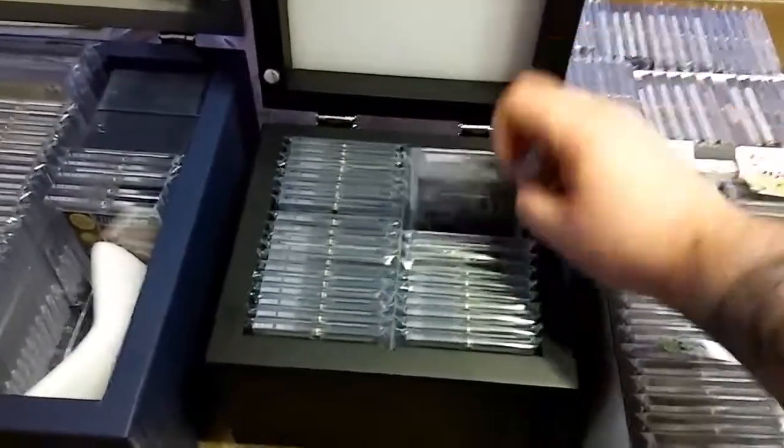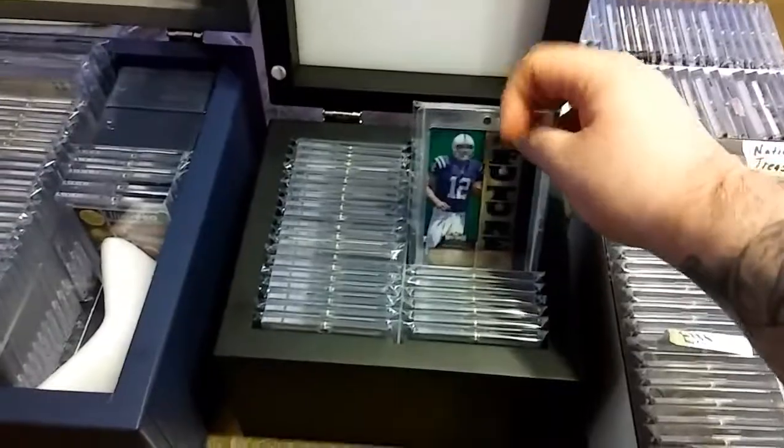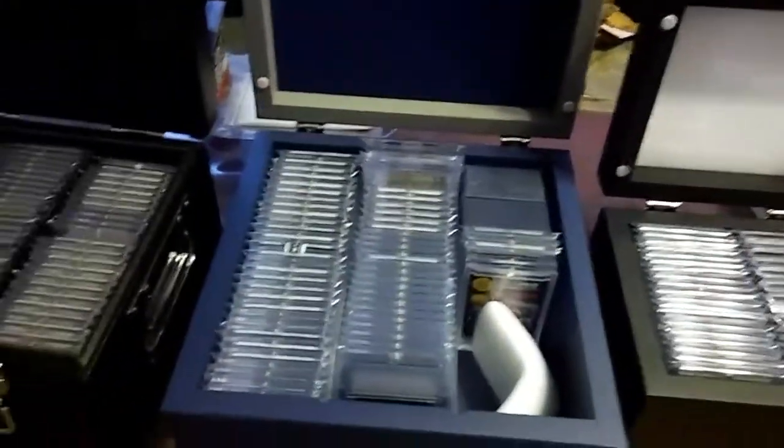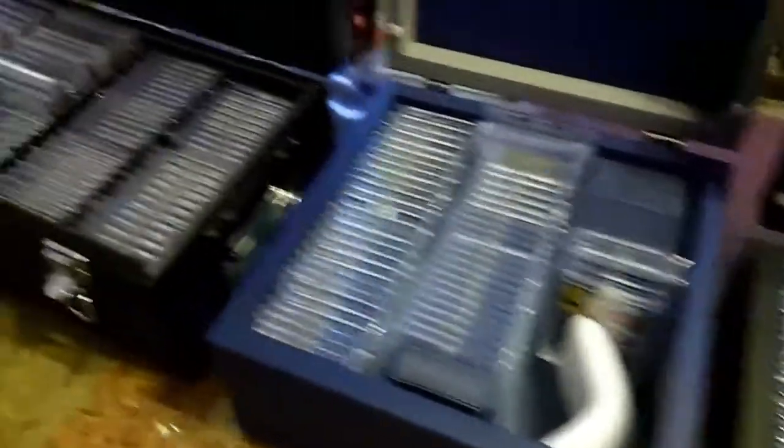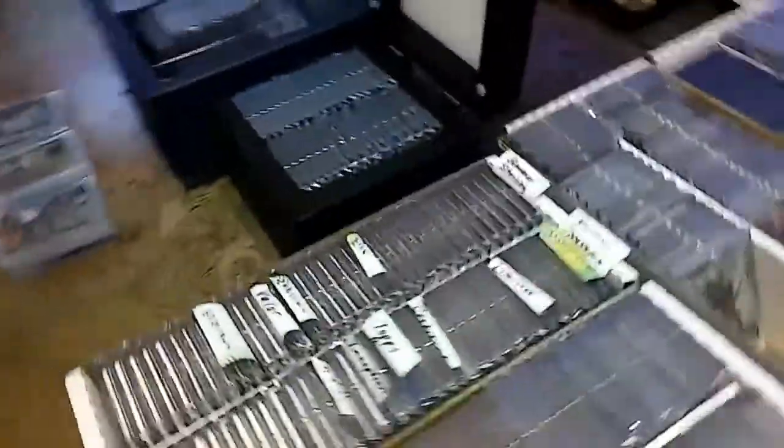Also got some lux in here. The thing about one touches is they're great — they protect your cards and everything — but they just take up a lot of room. Here's some leftovers that I showed you last week, and I got some more one touches here, more one touches here, more one touches here.